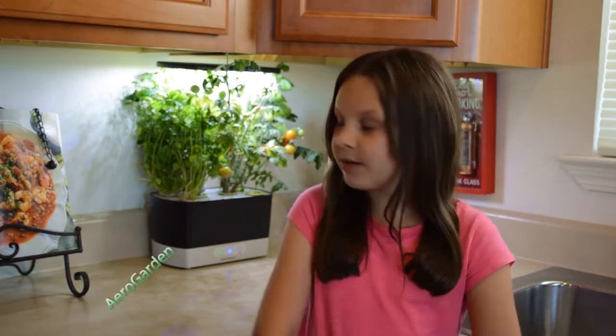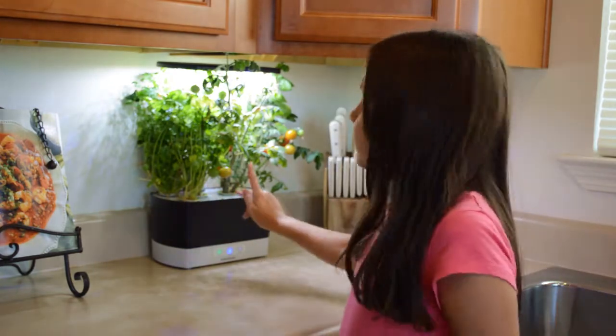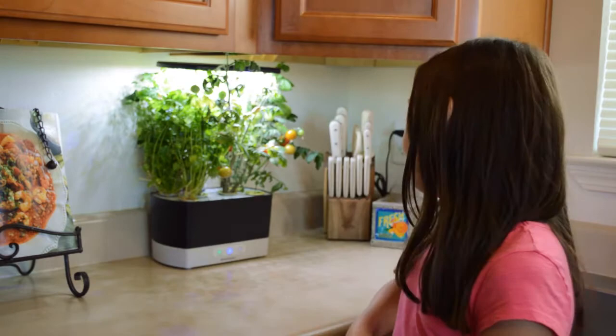Hey guys, welcome back to the Carson fam. I'm Kalyana and as you saw in one of our last videos, we made an AeroGarden video with this AeroGarden. It's been about a month and a half and our cilantro, tomatoes, and peppers have grown.